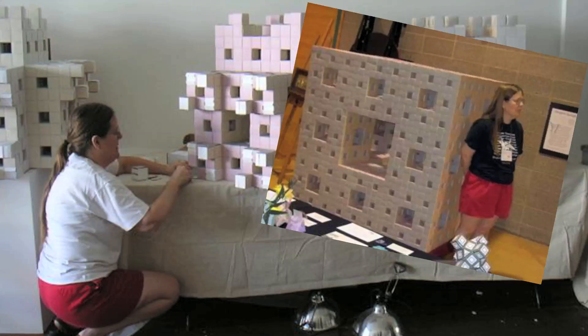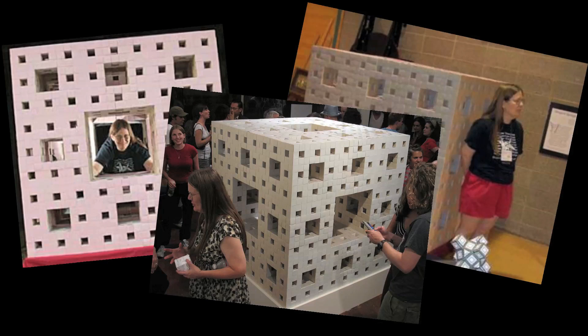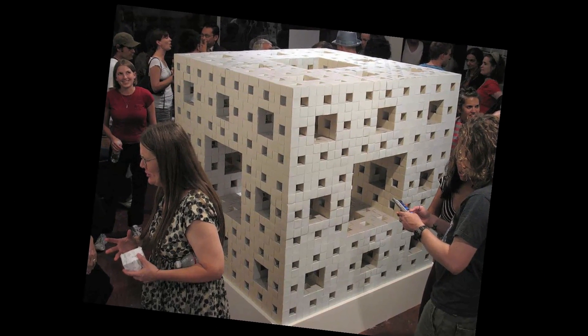It took me 10 years, and I finished it in 2005. And since then, a lot of people who've read about it have said, hey, I want to build one too.